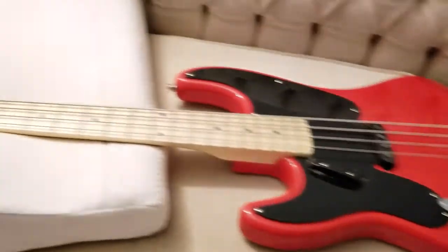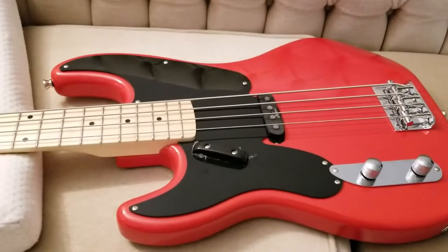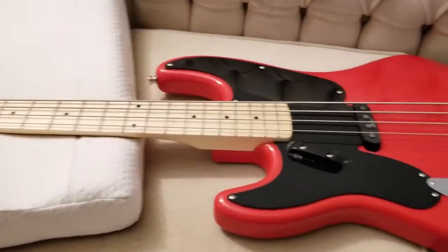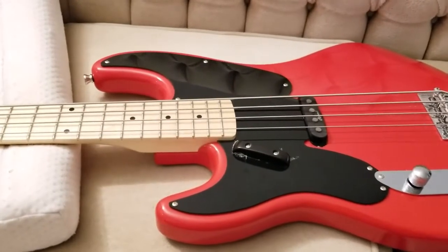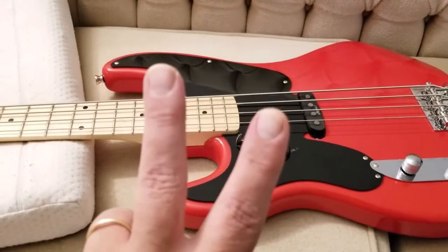Hope you guys enjoyed seeing this first look at the Harley Benton PB50 in Fiesta Red. A demonstration video will be coming up with a sound test. Thanks for watching. Please leave your questions, comments, and suggestions below. Bye for now, and happy holidays.